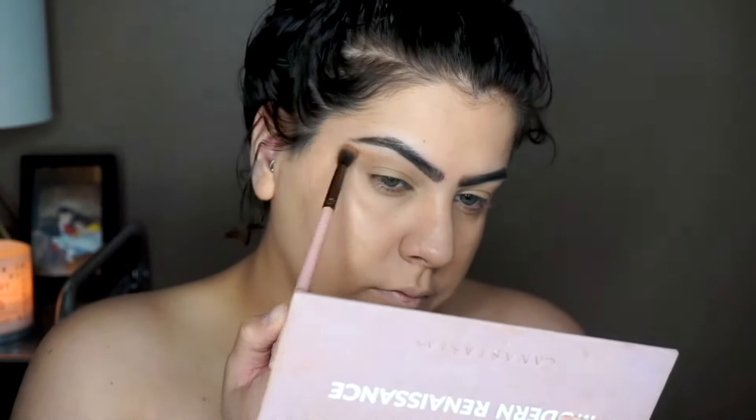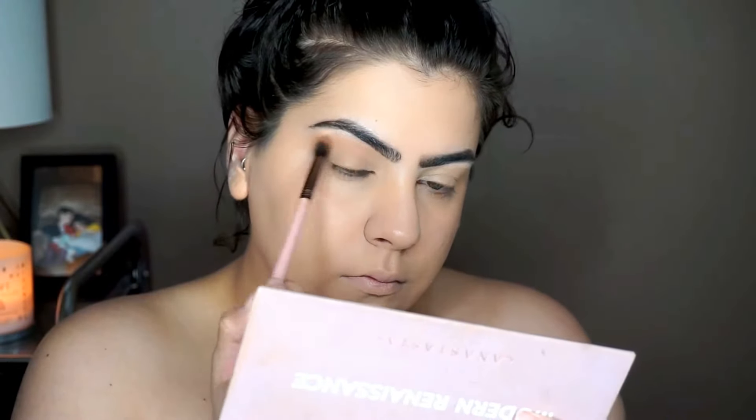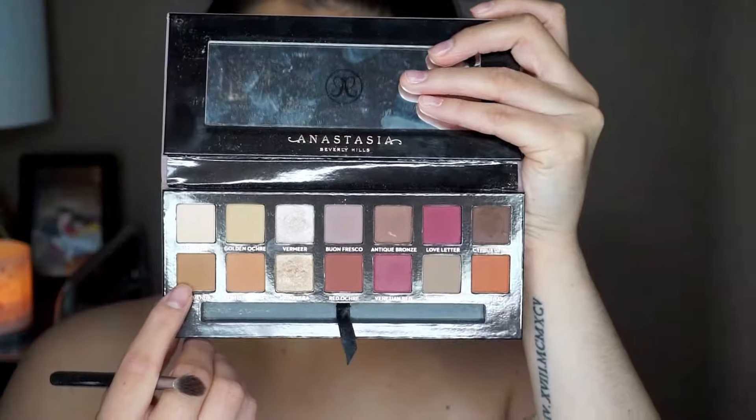Moving on to our crease, the first color we're taking is Burnt Orange and we are putting that up higher on our crease because we'll put a second transition color down below. Moving on to our second transition color, we are taking Raw Sienna and just putting it a little bit lower than our first transition color.